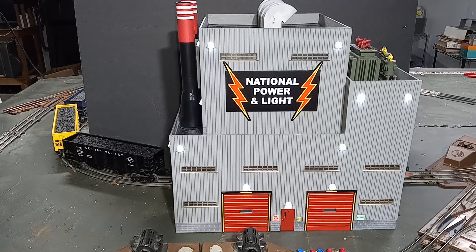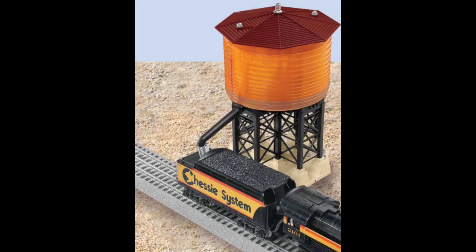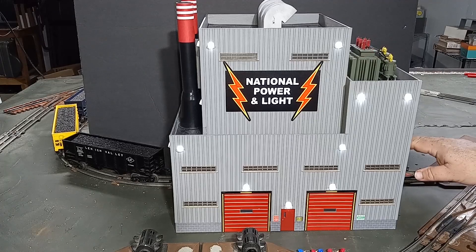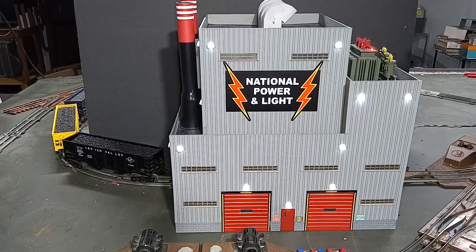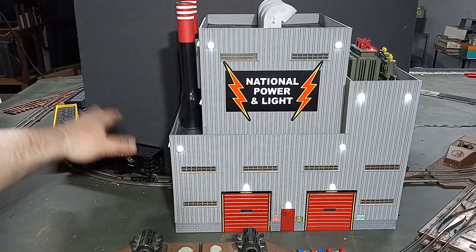Some of Lionel's best operating accessories over the years didn't actually do what they made you think they were doing, but rather used a type of illusion. For example, the operating sawmill didn't actually cut logs into lumber planks, but logs went in, planks went out, and our brains filled in the rest. Similarly, the operating water tower — you didn't actually see water coming out of the spout into the locomotive, but you did see that the water level in the tower was dropping. Your brain filled in the rest and said it must be going into the locomotive. So here with our power plant, we are going to have, imagine, a view block of some sort — it can be as simple as a backdrop. You won't be able to see behind the power plant.